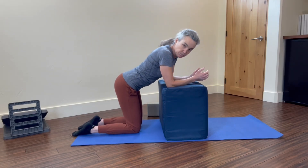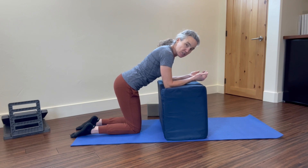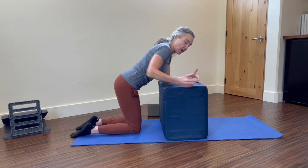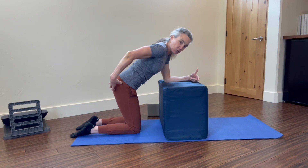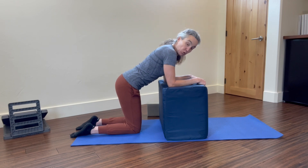This really trains you how to extend your leg behind you without over-engaging through your back and isolating the glute. Now again, if you don't have something to drape over, you can absolutely do this on hands and knees.